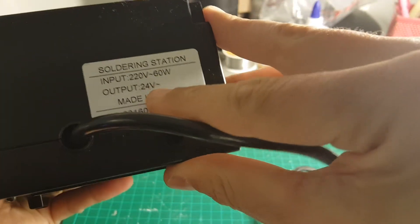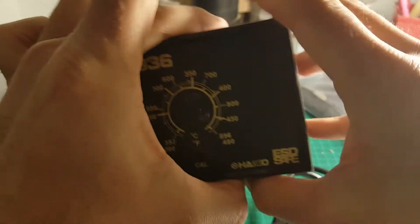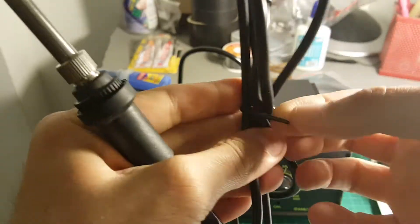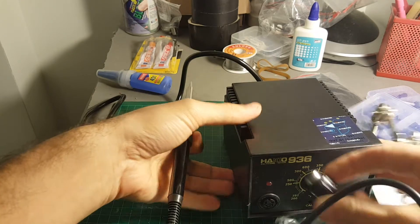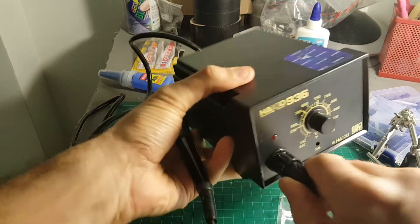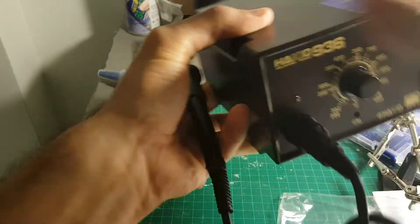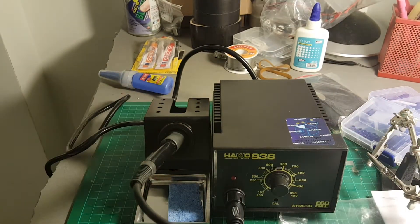You can see this is the 220 volt version, the output is 24 volts, and that's about it. The soldering iron goes here — you have to connect the soldering iron to this connector — then you can secure it by just rotating this so it will be locked in, and it will sit next to it in this space.